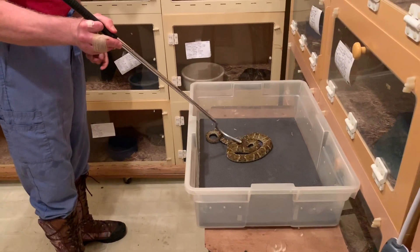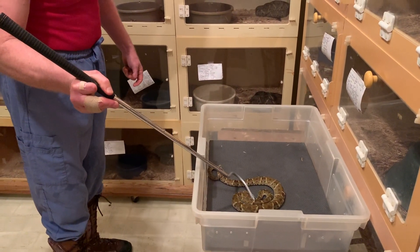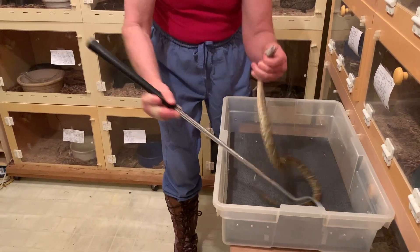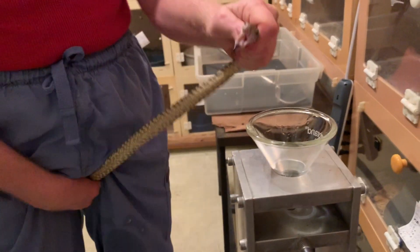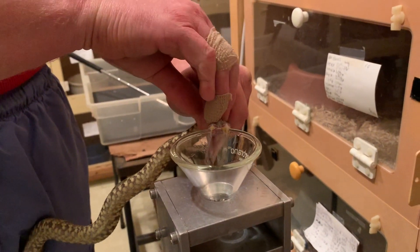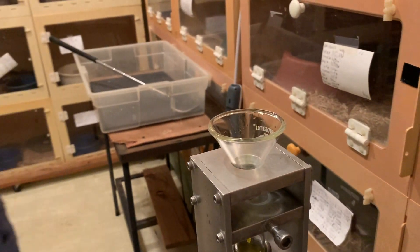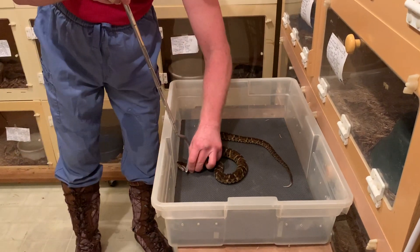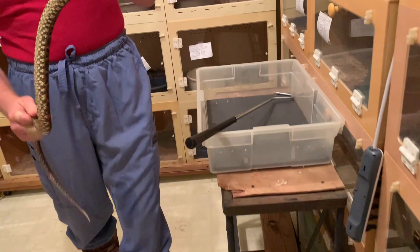We just have a couple of snakes left here. This is the last one we'll show you guys. I hope you all have enjoyed seeing a little bit more about these snakes.